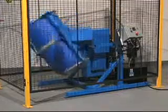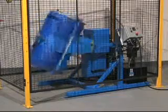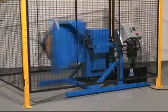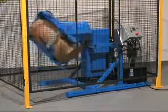You can tumble a steel, plastic, or fiber drum from 29 to 37 inches tall and from 18 to 23 and a half inches in diameter.